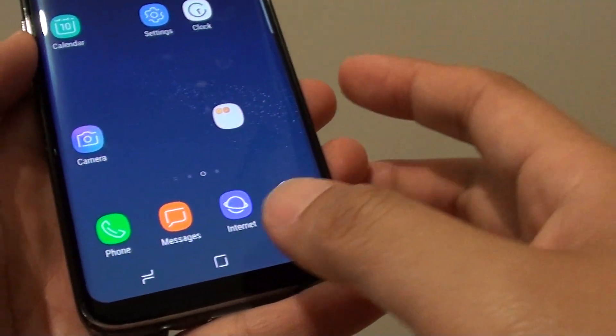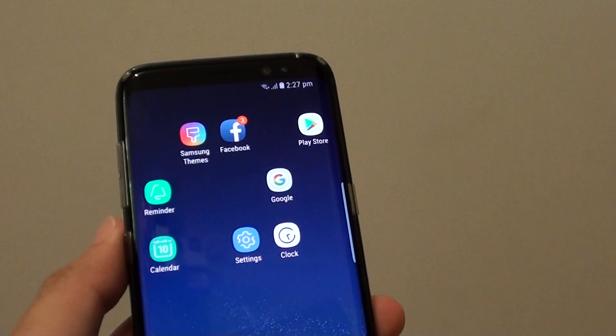Finally, you can just tap on the home key to go back to your home screen. Thank you for watching this video. Bye-bye.